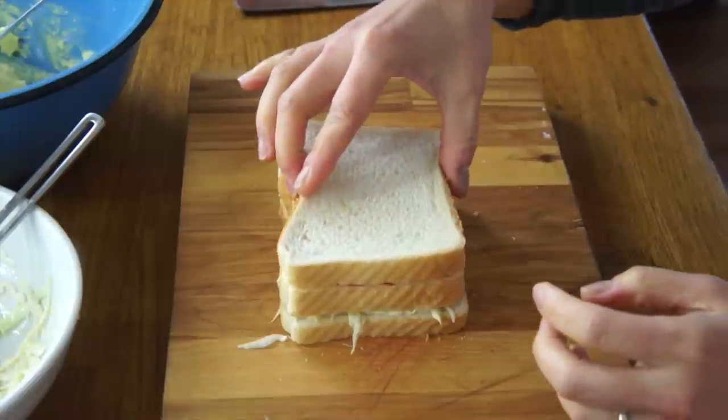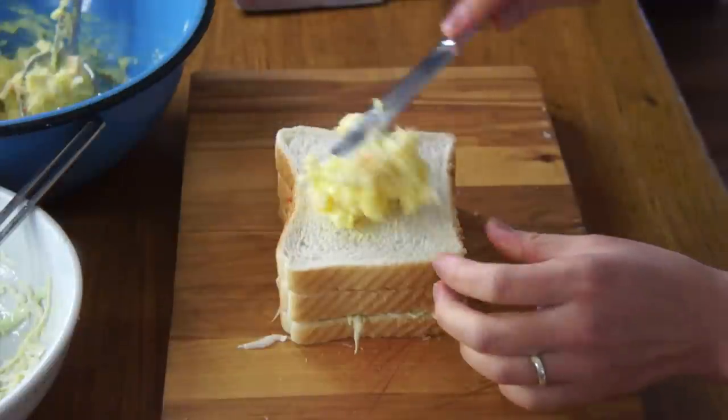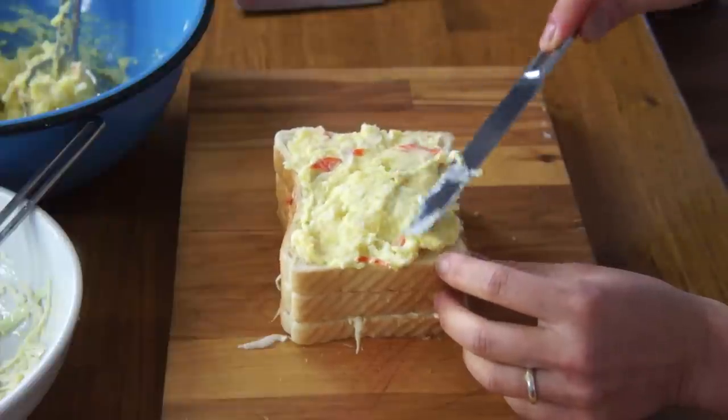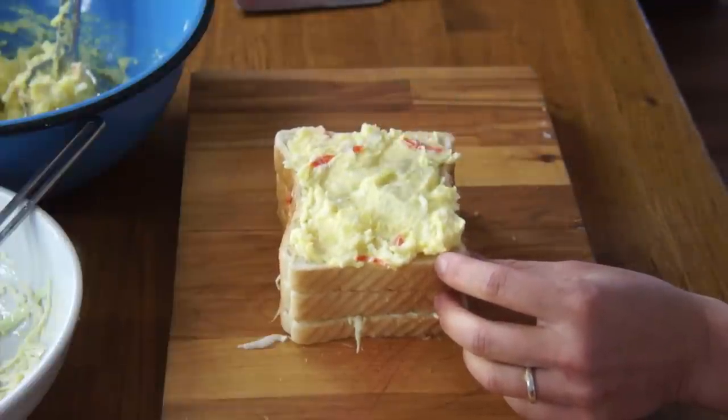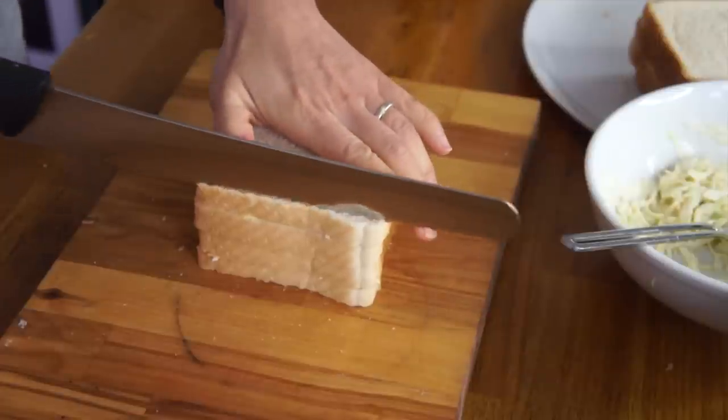Next layer of bread, and now we're going to put our egg salad on. Looking good. Final layer of bread right on top. Trim the crust using a sawing motion.